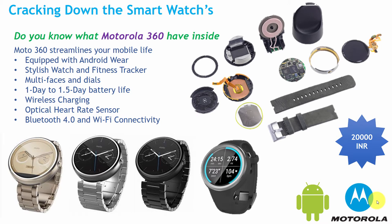Hello, this is Lakshmi Kantivari. In this tutorial, we will track down a Motorola 360 smartwatch and we will see what Motorola 360 is having inside.